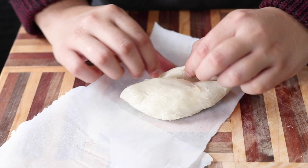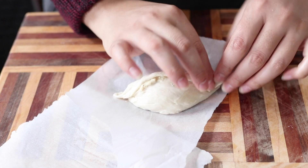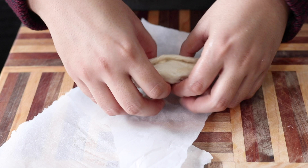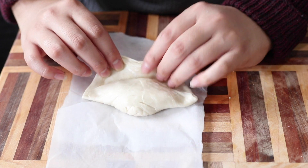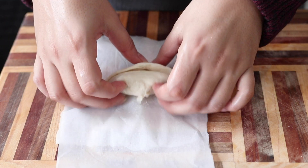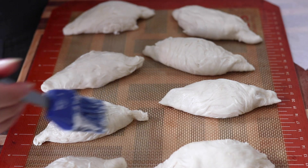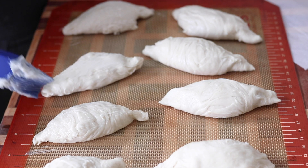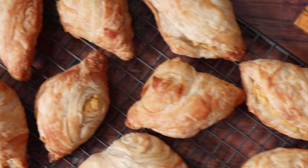Repeat until all your pastizzi are made — this should make about 20, give or take. Place those on a lined baking sheet and brush on more of that butter and shortening mixture so they get a nice deep golden brown color. Bake for at least 25 minutes until deep golden brown and cooked all the way through. These are best enjoyed fresh. If you won't eat all 20 the same day, freeze the unbaked ones and bake them right from frozen when ready.